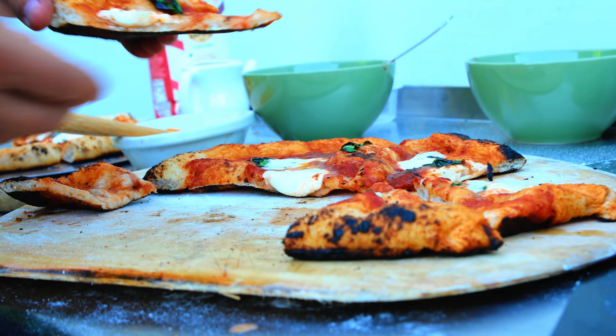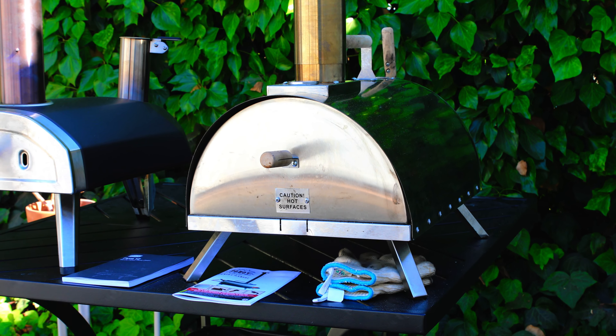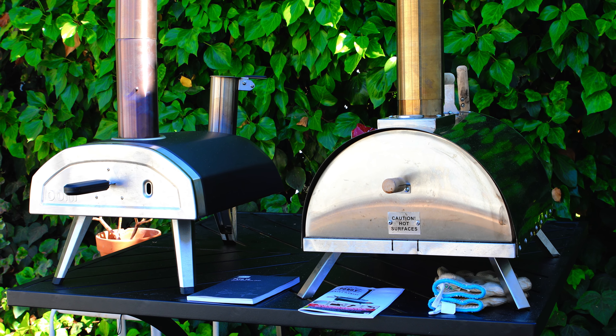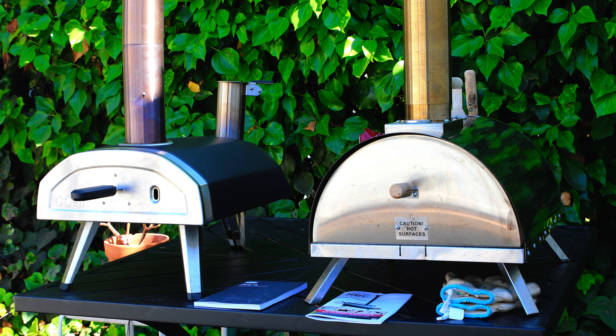The Po'boy pizza is fantastic — really, really good. The dough is amazing. The Unifyra pizza has a little more blackness, which highlights one of the Po'boy's advantages: maintaining more uniform heat throughout the oven. As far as controlling the heat goes, the Po'boy wins. Both are outstanding pizza ovens, but going through all the different aspects, both have pros and cons. At the end of the day, what matters is the food and taste — and the Po'boy is the winner today.